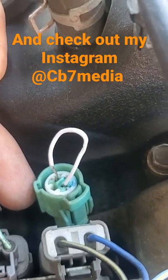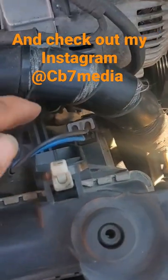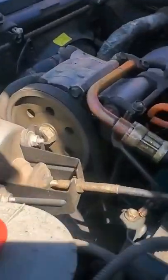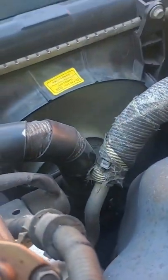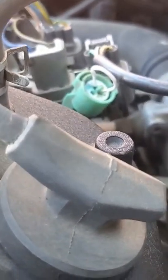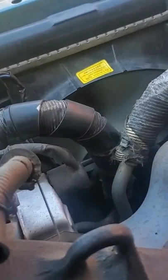Turn your auxiliary power on — you do not need to start the vehicle, just turn it to the on position — and your fan will kick on. Now as you can see, the fan is working with the piece of wire. You can use a paper clip. I'm going to pull this out, and you can see that it died.